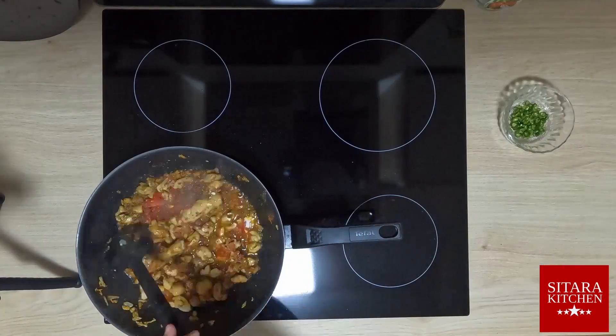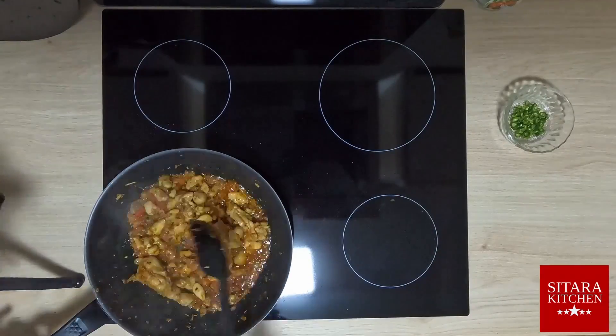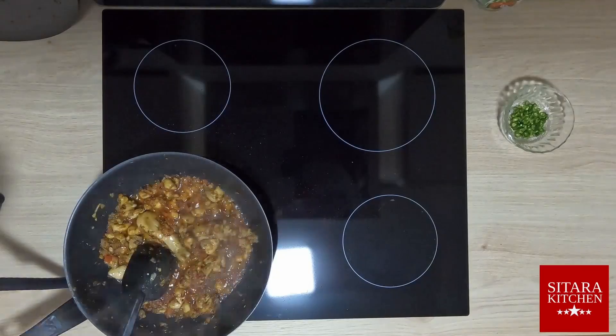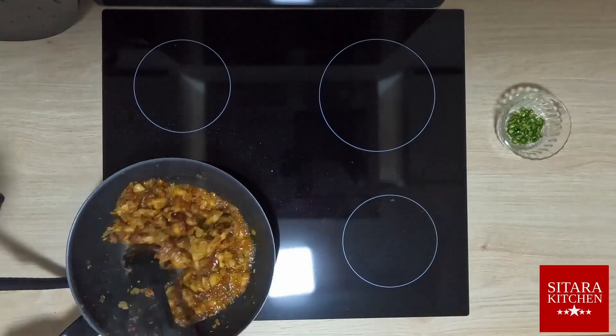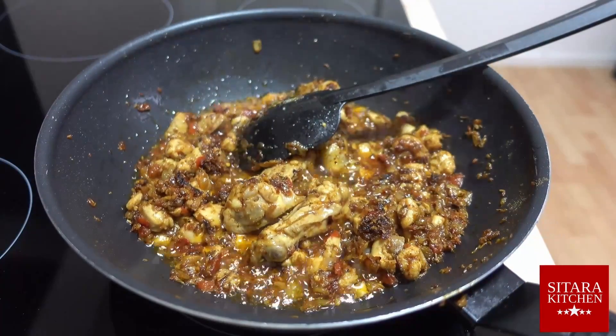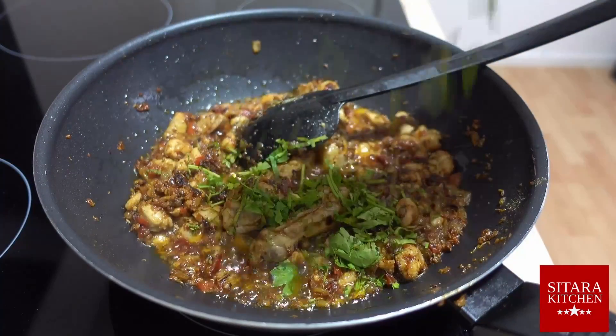Let the stew simmer for a few minutes until the chicken is finally cooked. Add coriander and green chili and after some stirring, we are finally good to go.